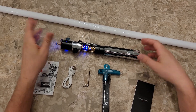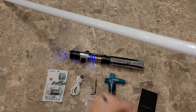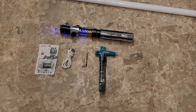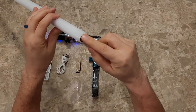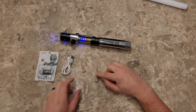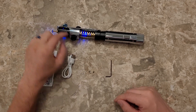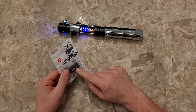So when you buy this saber, it'll come with a pixel blade — you can see the pixel board there. It'll come with an instruction manual, a little cap to protect the end of the blade so it doesn't get damaged, a little wrench, an Allen wrench, and the set screws that hold the blade in place.